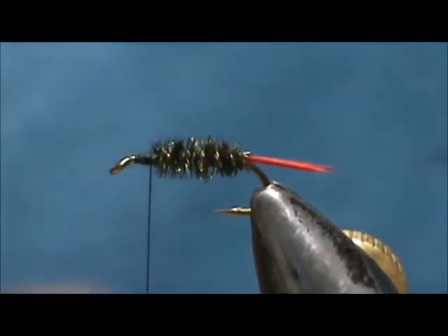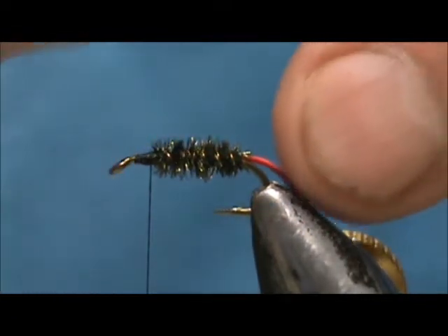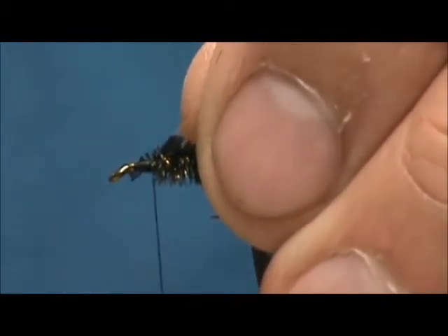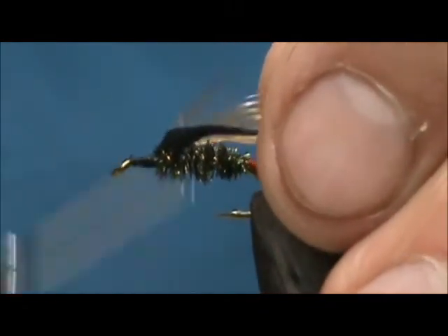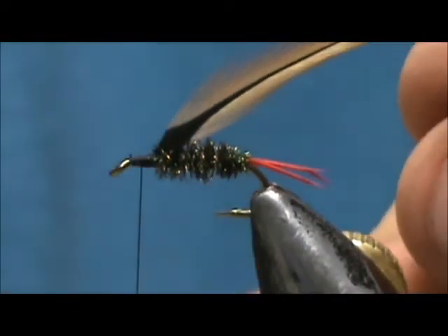Now for the collar I am going to use a furnace hackle. I am going to tie this in and put my pliers on there.